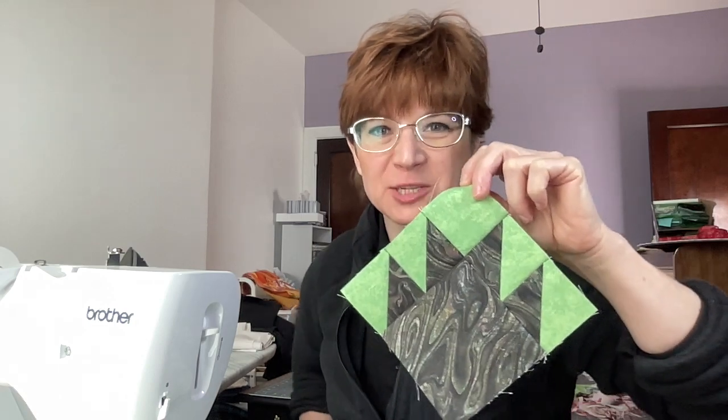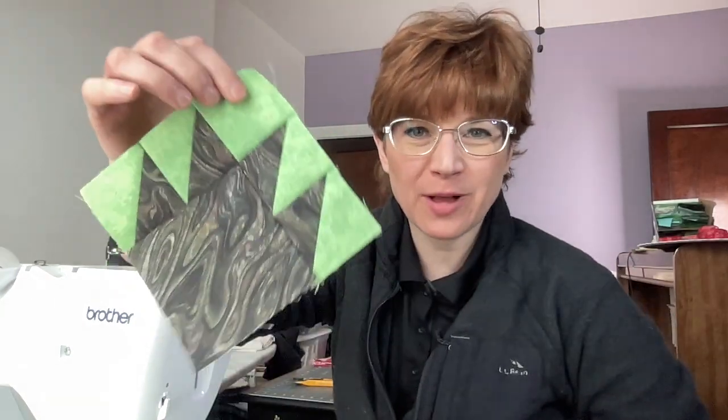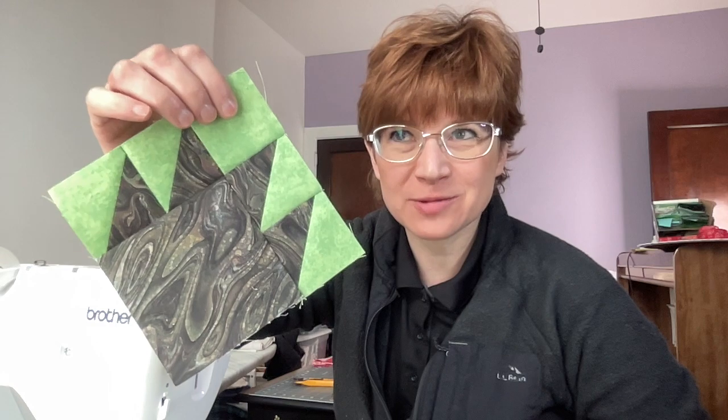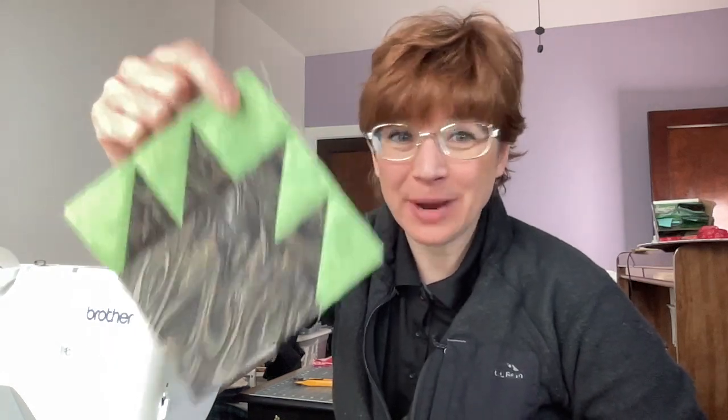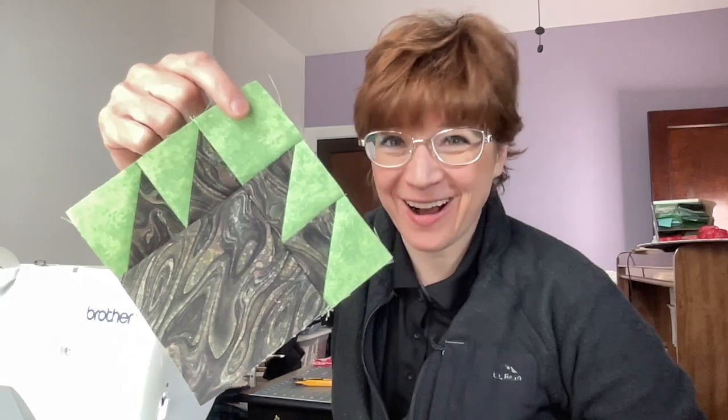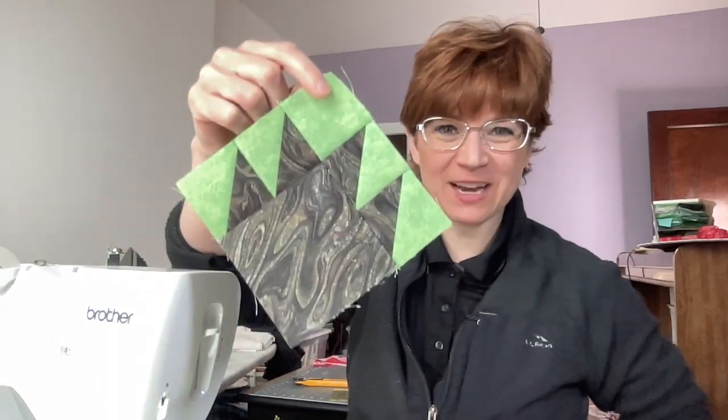Hello everyone, welcome back to Creating Hanley. I am Kimberly at Creating Hanley and in today's block of the month for our spring April block of the month sew-along quilt-along, I am doing a simple bear paw quilt block.